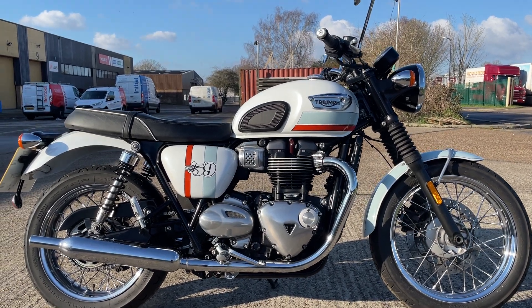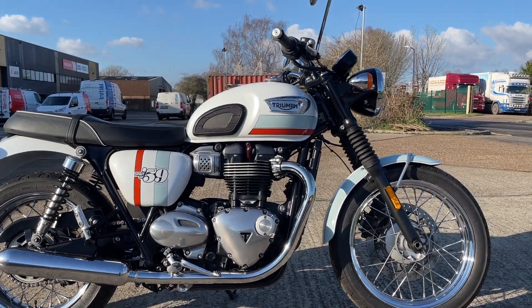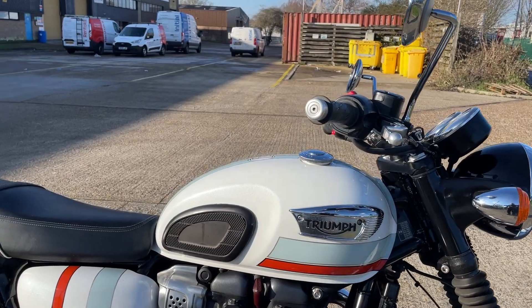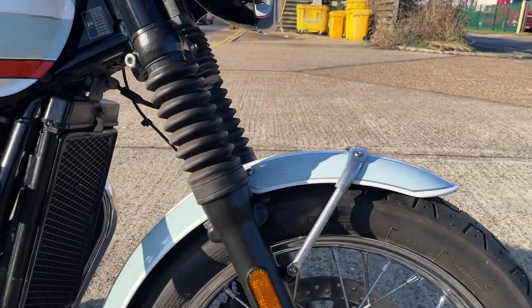So look at this beauty. I haven't seen many of these around — only 59 of them made. It's got the Centenary Spirit of 59 paintwork on it. T100.